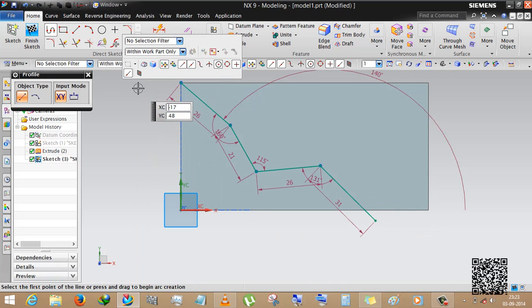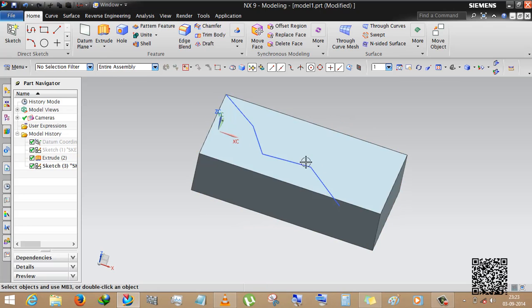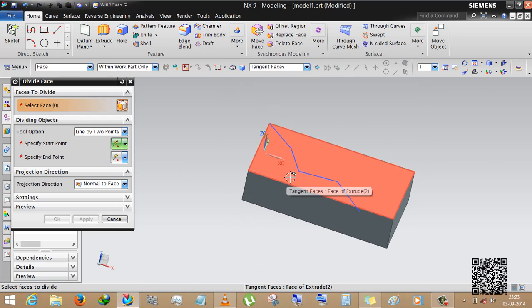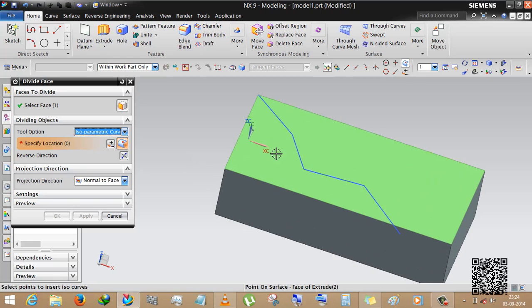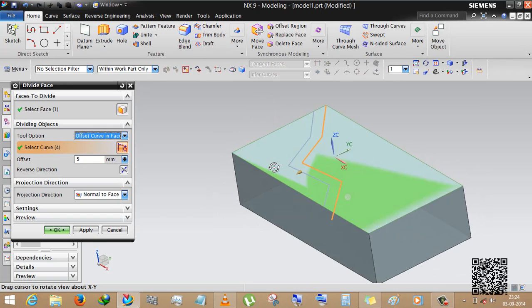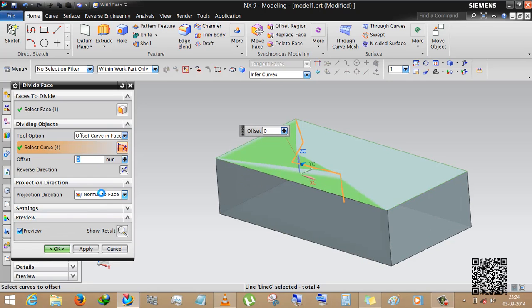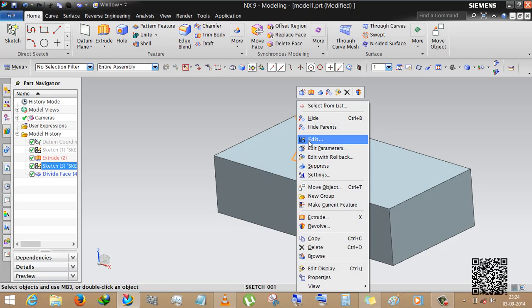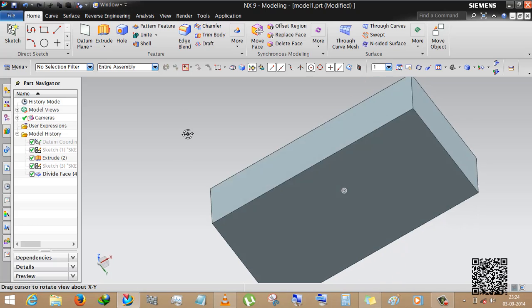Finish the sketch. Now if we want to split one face by this line, we go to divide face, select the face and object. The options are: line by two points, offset curve in phase, or isoparametric curves. We are selecting offset curve in phase. The offset is zero. This is the normal two-phase setting with tolerance already given. Now hiding the sketch — we can see these are now two faces.